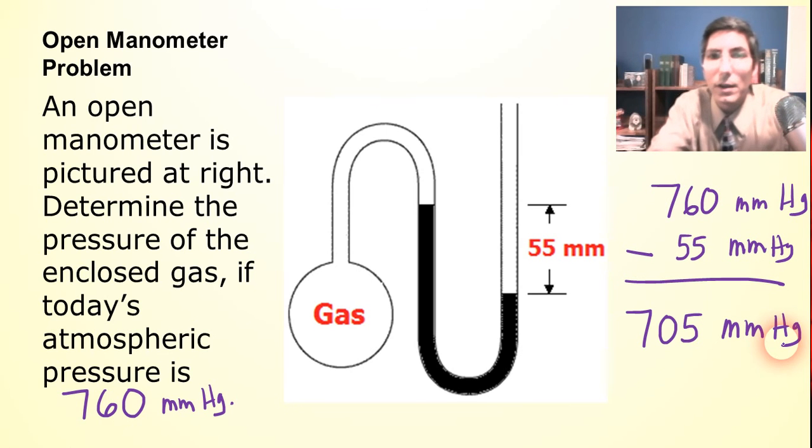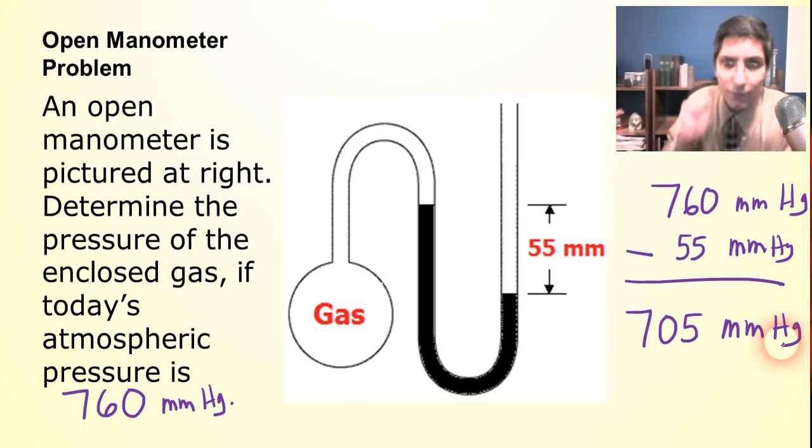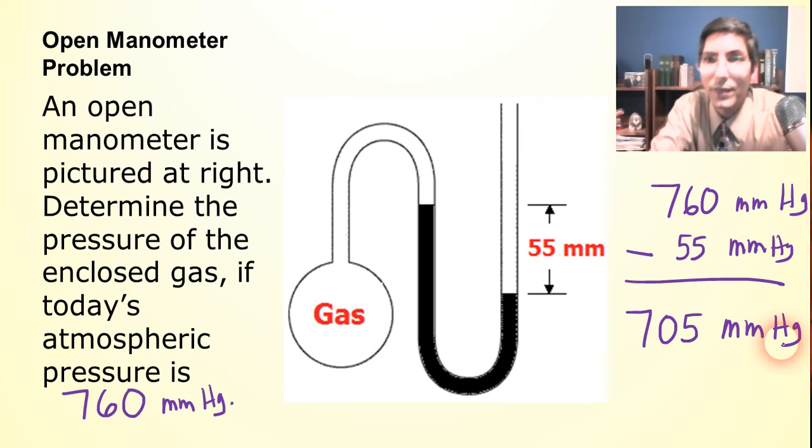I hope that by looking at these examples you've learned how to solve manometer problems. They're not difficult if you understand that the gas is trying to push down on the mercury and the air is trying to push down on the mercury — just ask yourself which is pushing down more. That's the key to solving these problems. I hope you enjoyed the video. If you did, please give me a thumbs up and subscribe to my channel and ring the bell for future videos. I'm Jeremy Krug; I teach chemistry and have been for over 20 years. I hope to see you again where we can learn some more chemistry together.